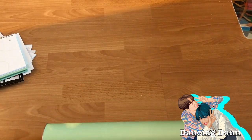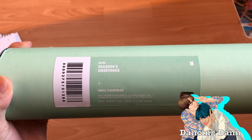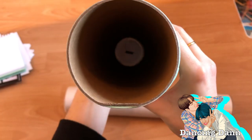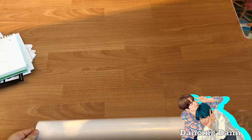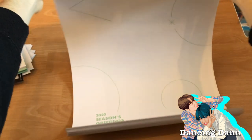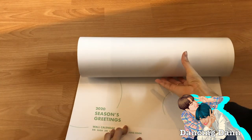Now let's look at the wall calendar, which has also been up all year. The package it comes in says '2020 Season's Greetings Wall Calendar.' Like I said, it's sold separately — you can order it alone or as a set, and I ordered it as a set. Let me get it out of the plastic. It's still rolled up which makes it really hard to show.